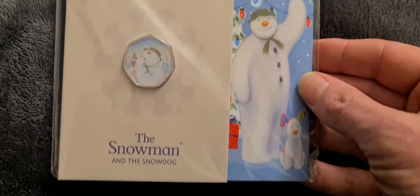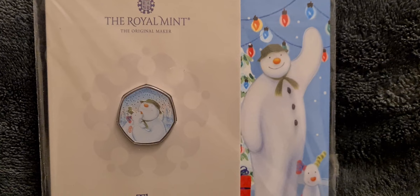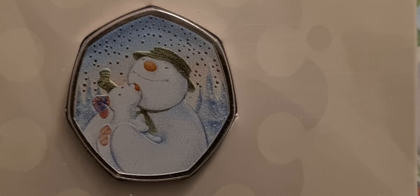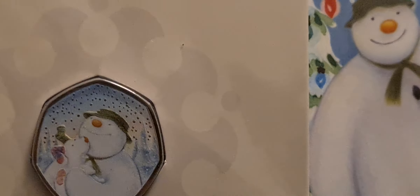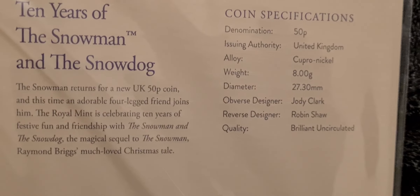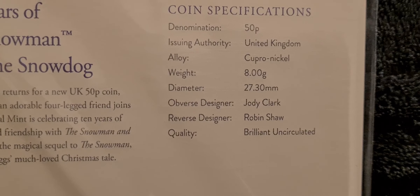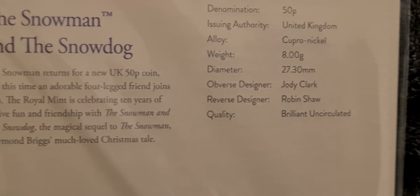I mentioned there's a colour version as well, so of course the collection wouldn't be complete without it. This one seems to come in more standard packaging. The colour ones always do look better than the non-colour ones — there you go, you can see the snow dog and the snowman. These coloured coins are normally a limited edition, usually 15,000 or 20,000 released each year. On the back there's a little information about the snowman and the snow dog, and the coin specs: obverse designer Jody Clark and reverse designer Robin Shaw, brilliant uncirculated.